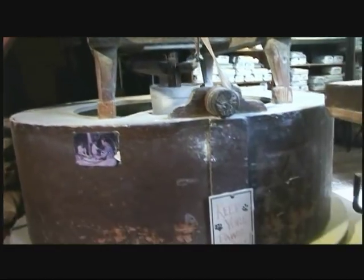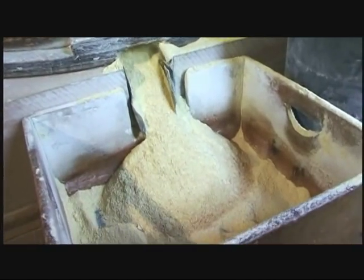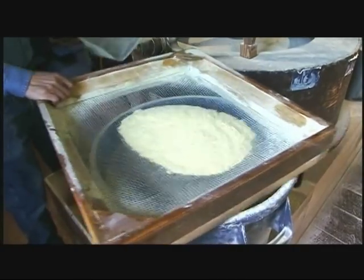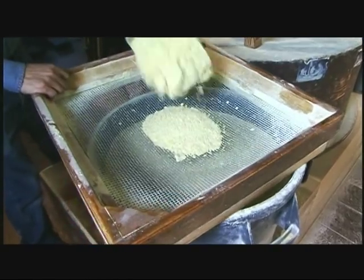Once the corn is ground, the stones force the corn meal out of a chute and into the box. The corn meal is then scooped out of the box and into a screen sifter, where it is sifted to remove any corn kernels that may not have been thoroughly ground.